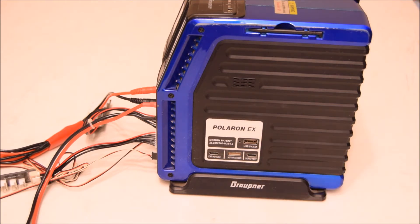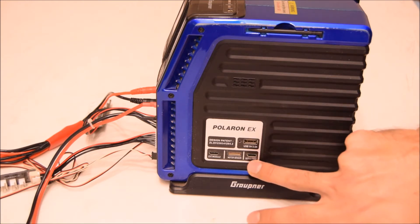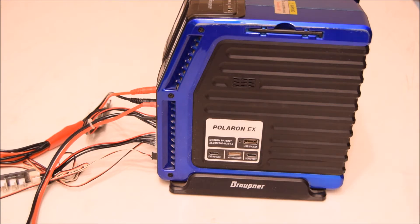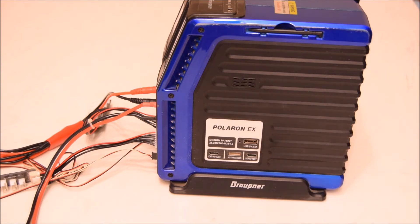The servo test works directly, but for the other options — like breaking in a brushed motor, testing a sensor, or programming one of their ESCs directly from the charger — you need a separate optional module. So only the servo test works out of the box. The USB is nice though; you can charge your phone, tablet, or whatever you bring to the track.